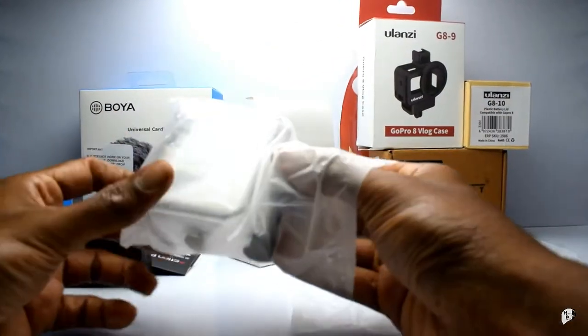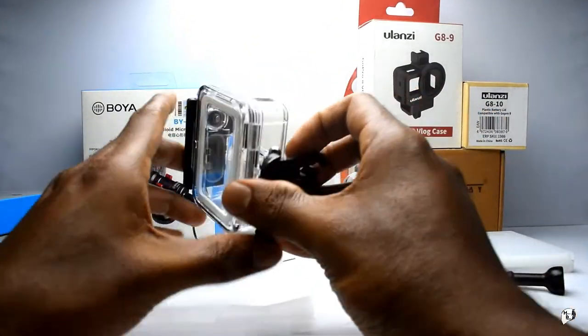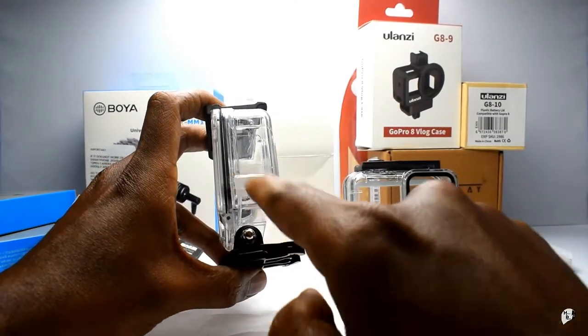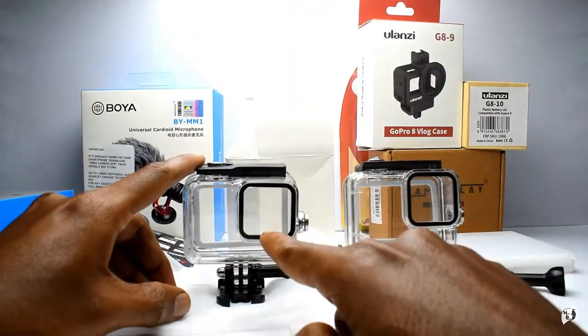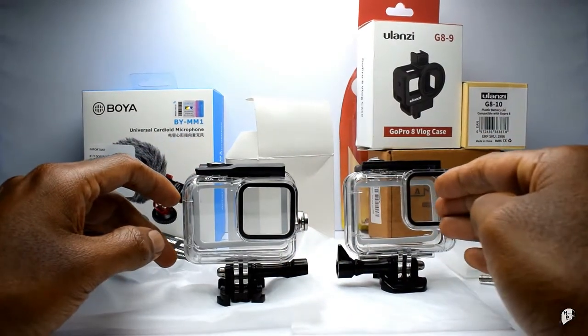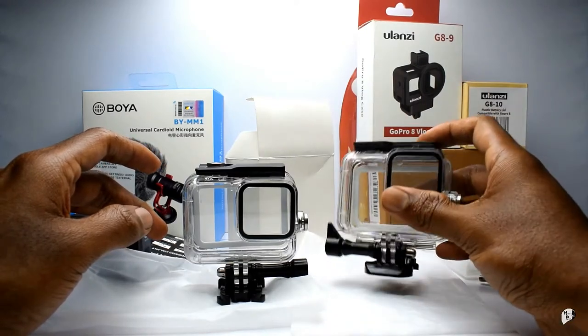So this is permanently going to be a waterproof case. I bought another case - the same case. Exactly what I did on my SJCAM case, I bought an extra case so that I can put the mount. I bought this and made a hole here to make sure I can put the mic in. So this is for my riding setup, and this is for in case I'm going somewhere waterproof, diving, or swimming with the camera.